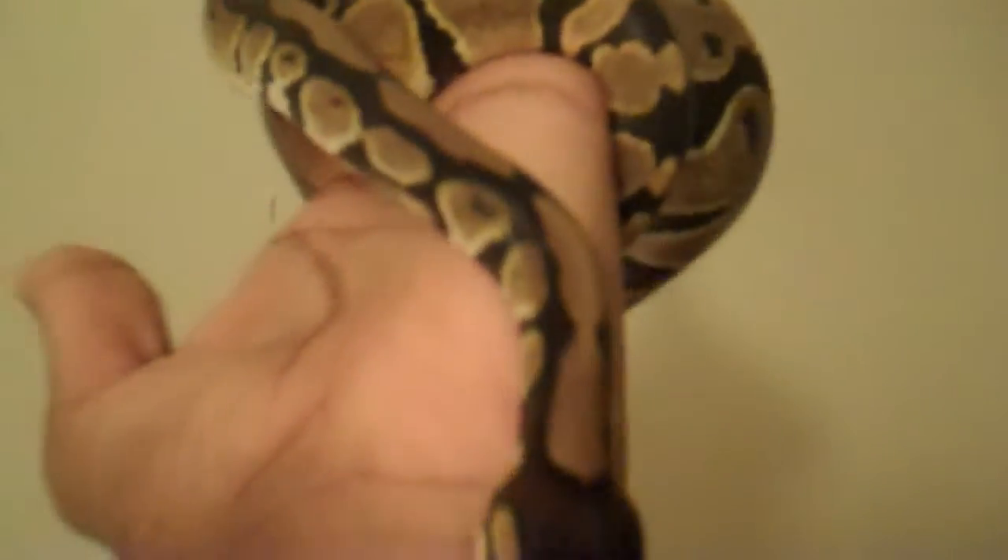When holding your ball python, you don't want to force them — by that I mean grabbing them and making them go in directions you want them to go. Simply hold them, let them wrap around your hand, and follow their lead. Don't force them to make any unnecessary movements, just like this.